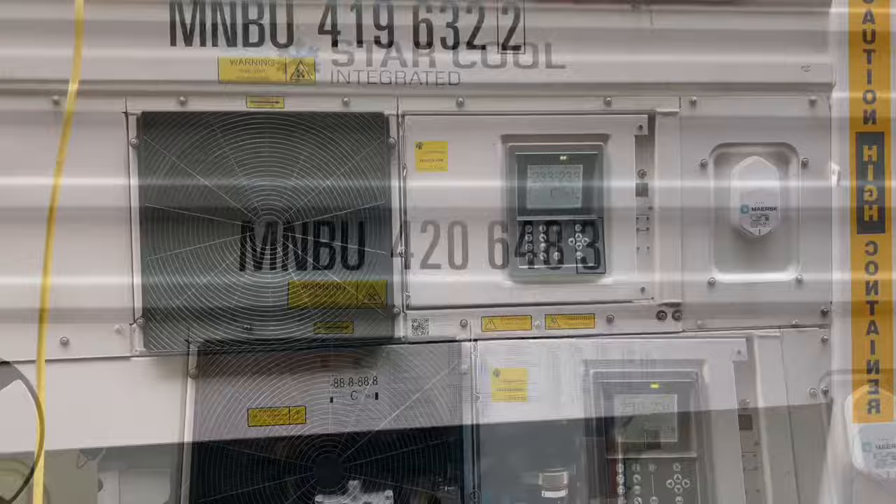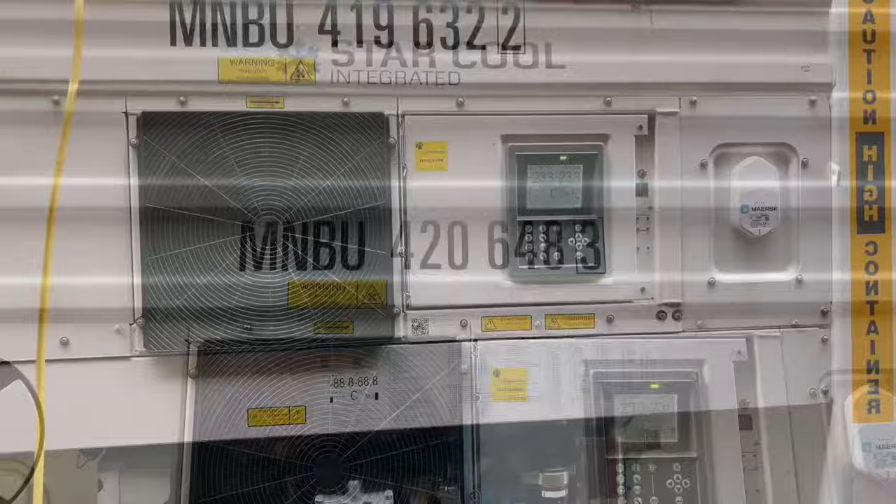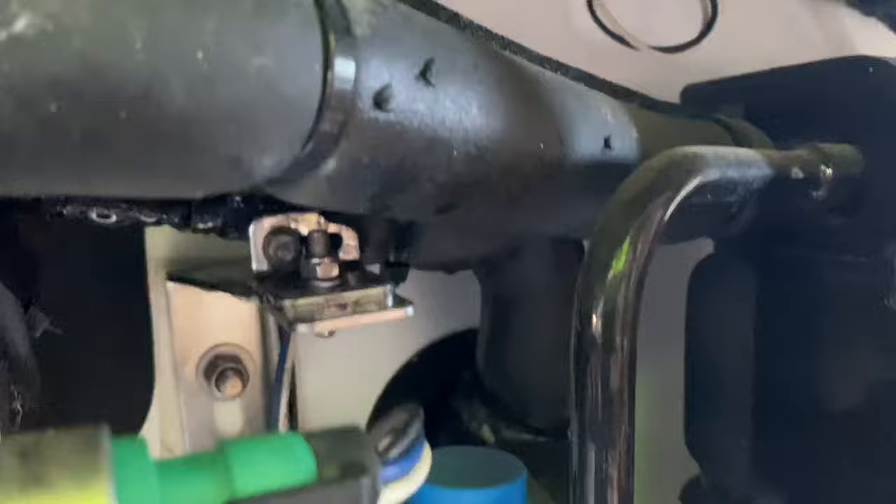My most favorite is the Star Cool. Star Cool is my most favorite because of the simplicity of the components. All are accessible from the outside.